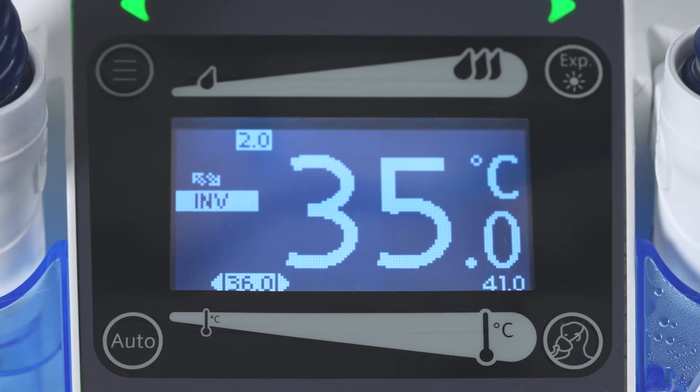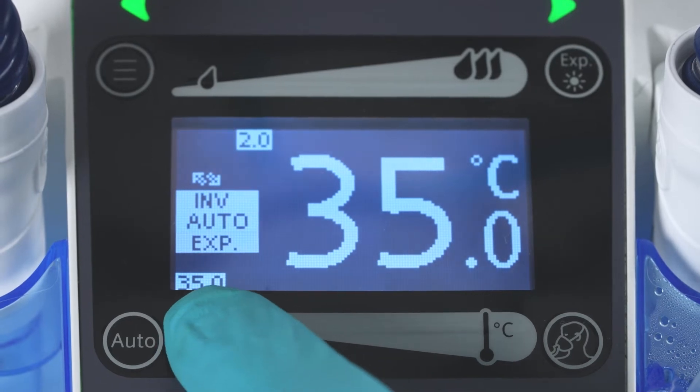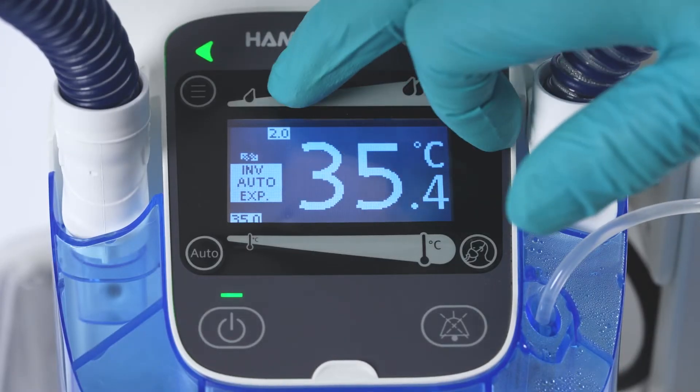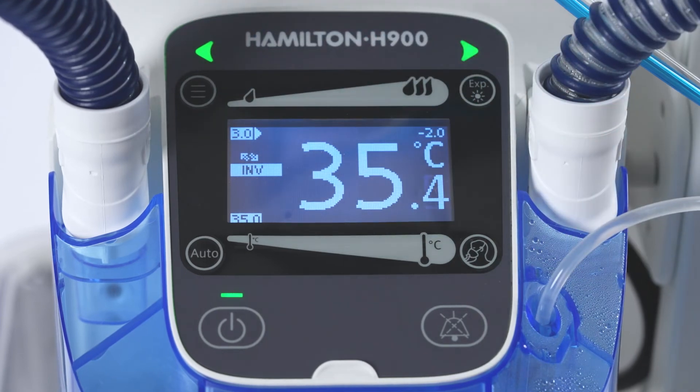You can lower the chamber exit temperature. You can also increase the temperature gradient, which represents the difference between the water chamber and Y-piece temperatures. To do so, long press until a beep sounds and drag the temperature gradient slider to the left.